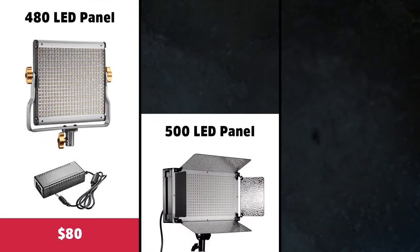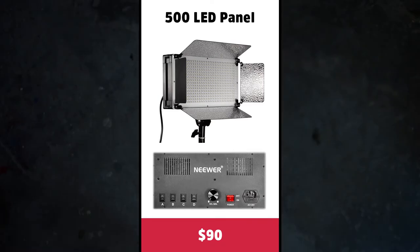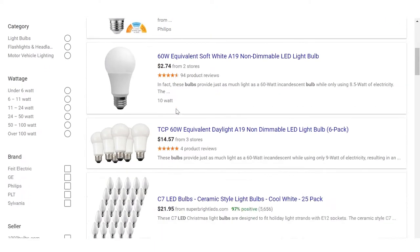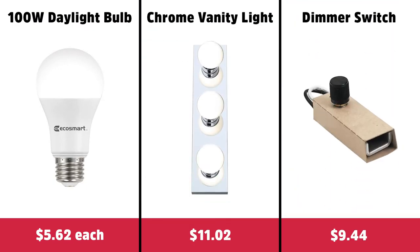Another consideration was cost. Neewer has some entry-level lights that I initially considered, but I had some reservations about quality and I wasn't a fan of the external power supply. That left the 500 LED option, but I really didn't want to spend over $100 for a single light including a stand. A DIY option could work, so I started by searching the web for suitable parts. I settled on some 100 watt LED bulbs, a reflective chrome vanity fixture, and a compact dimmer switch as the basis of my lights. I had everything else on hand, so putting these together was actually pretty cost effective.